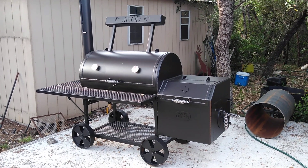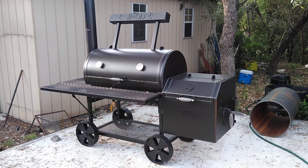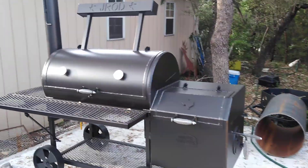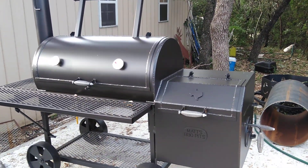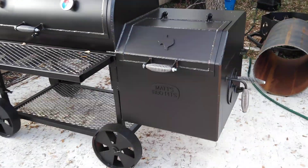This is Matt with Matt's BBQ Pits, and this is our 24-44 smoker — it's got a 24-inch diameter and 44-inch long main cook chamber. This is our 2020 model.